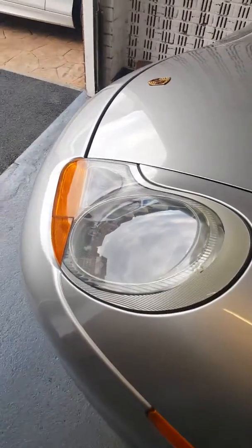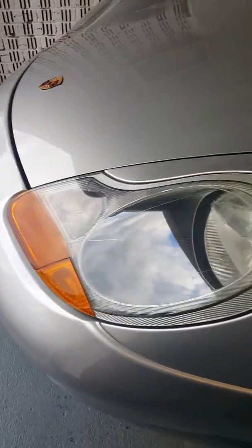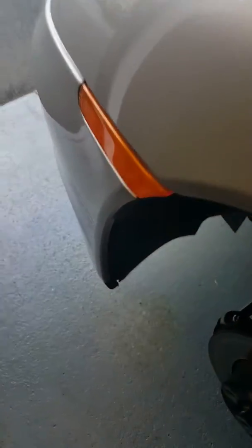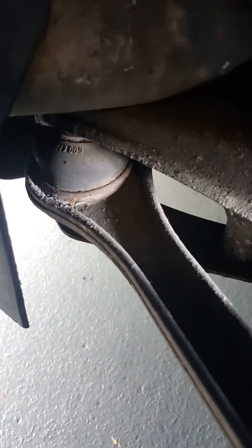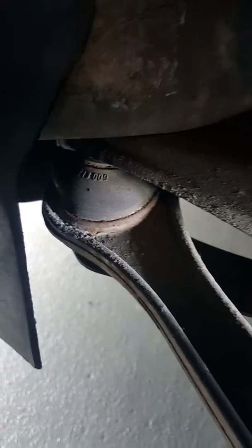We've got a 2001 Porsche Boxster 986. This particular vehicle has got a knocking noise on the front, and we have it identified as the tuning fork. There's the tuning fork — it bolts onto the body here at the ball joint and bolts onto the bottom arm.